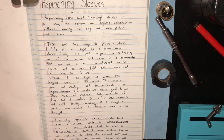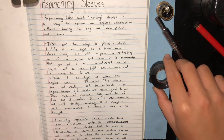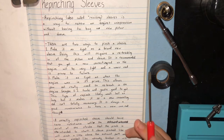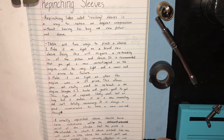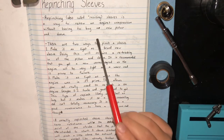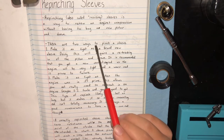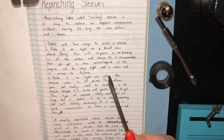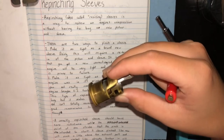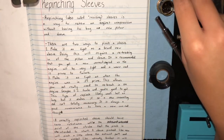This is a video on repinching sleeves. I have a notebook where I write all my ideas. Repinching, also called resizing sleeves, is a way to renew an engine's compression without having to buy a new piston and sleeve. This comes in very helpful when you have an old engine that doesn't have any spare parts available for it, like the cereal engine that I'm rebuilding right now.